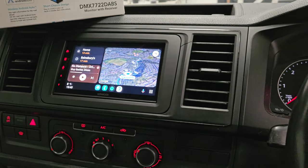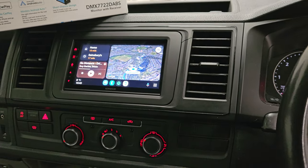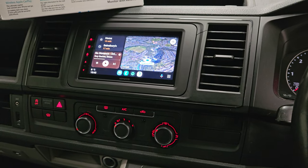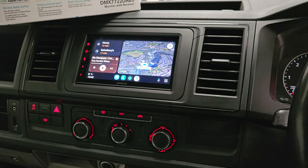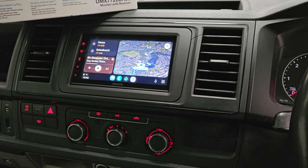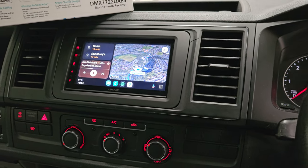This is fitted to a VW T6, first generation. It has steering controls and factory DAB. We've managed to utilize the DAB aerial. Another great product from Kenwood. Thanks for watching.